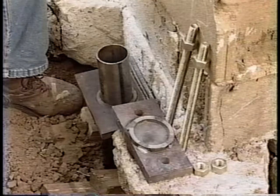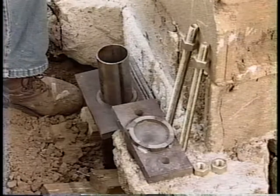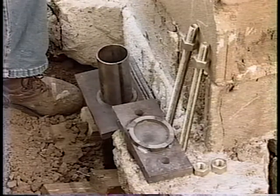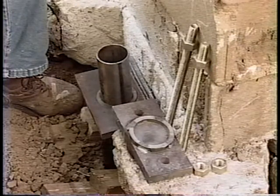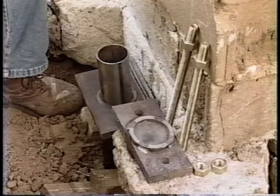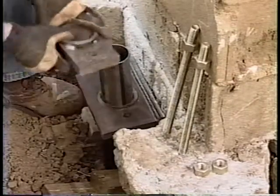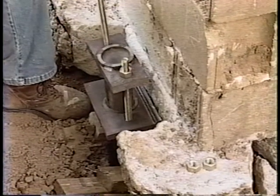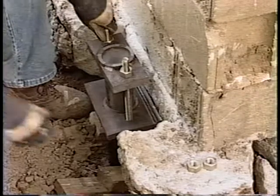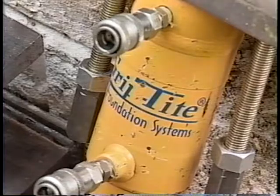Once you have completed installing the reinforcement tube and removed the hydraulic ram, you are ready to install the grip-tight cap and bolts to the bracket. Before taking the cap and bolts down into the hole, run a nut down each end of the bolt to make sure the threads are not damaged. Place the cap on top of the tube. If you are going to use a grip-tight lift cylinder, leave an inch and a half to two inches of bolt above the nut on top of the cap. If you are going to use a grip-tight hydraulic ram to lift, you only need to leave about a quarter of an inch of bolt above the top of the cap.